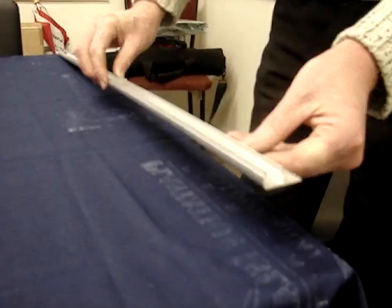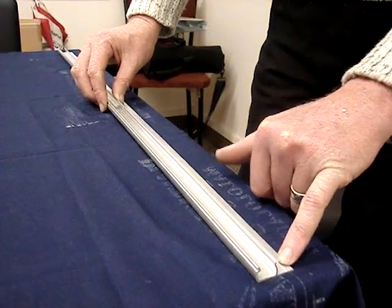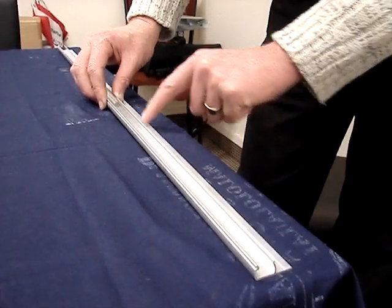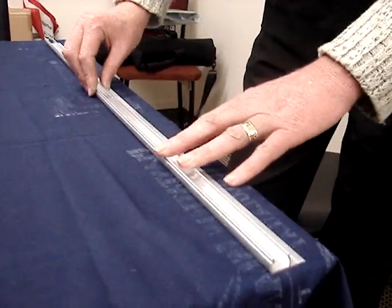We have our base aluminium — this is screwed to the building. The screws are fixed in this back tab, approximately every five or six inches or 200 millimetres, to secure the aluminium base to the building, for instance screwed to a base rail or something similar.